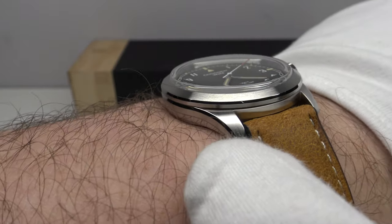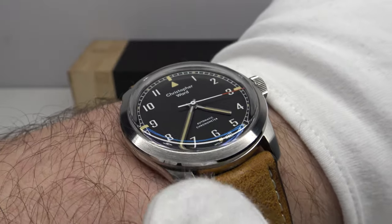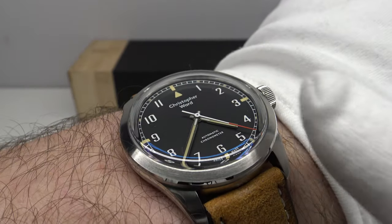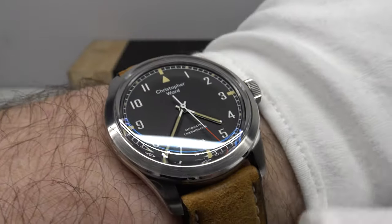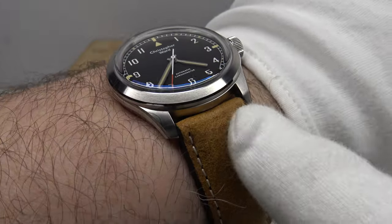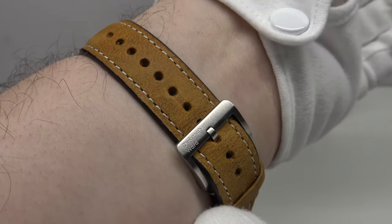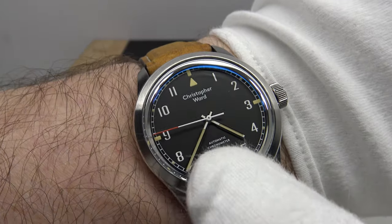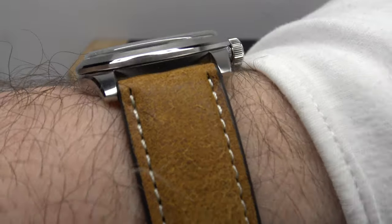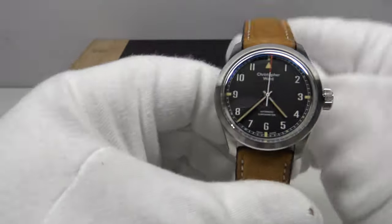I like the fact it's very low profile for an automatic piece with a box crystal — only 11.6mm thick, which is the kind of thickness one would expect on a manual wind or quartz piece rather than an automatic with a rotor. It easily slips underneath a shirt cuff as a daily wear piece. I think you could even wear this on a NATO strap and it would still be low profile enough — it would look very good on a grey NATO strap, enhancing the military aesthetic. On the leather strap at only 70 grams, it feels absolutely weightless on the wrist.